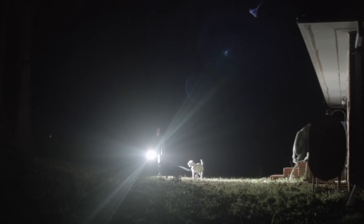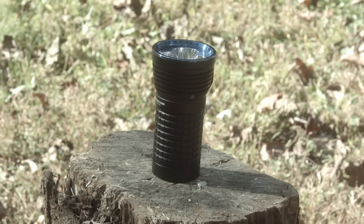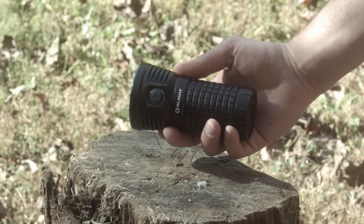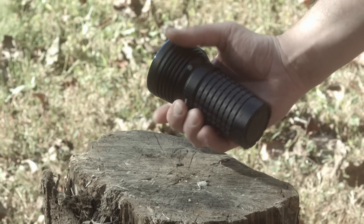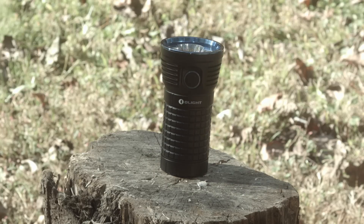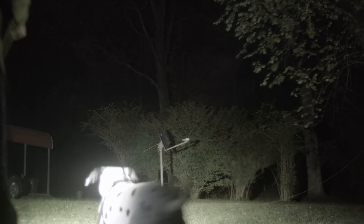It retails for only $200, which makes it much more affordable than a lot of the other big-lumen light offerings at those other companies, which all again produce less lumens — other than the Acebeam. There are custom lights that are brighter, like from VIN or Mountain Electronics, but we're talking about production flashlights from major manufacturers.